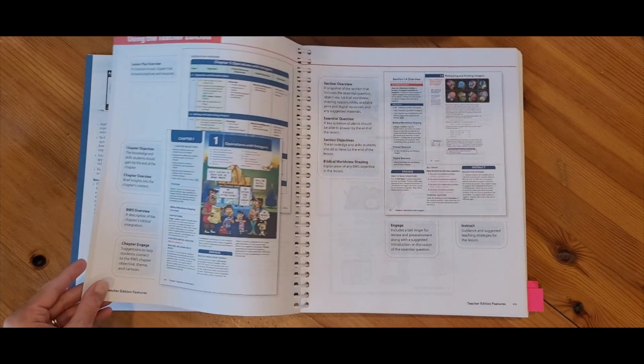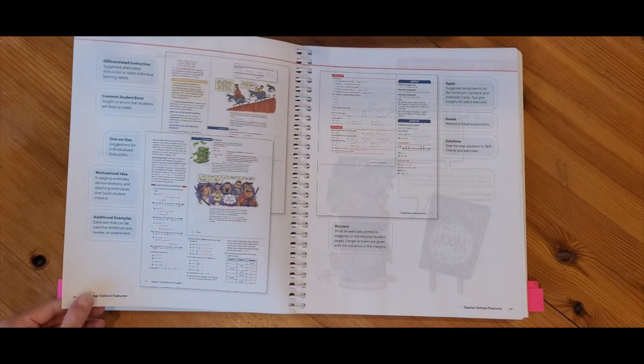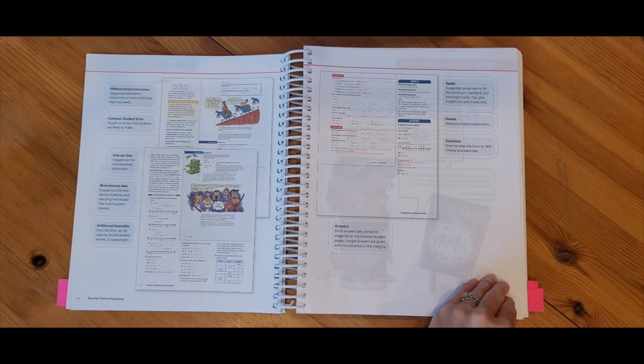This is all information you will want to read before you start teaching this course. This book also has some highlights for what you're looking at within each lesson, and we're going to talk about that as we go through an example lesson.